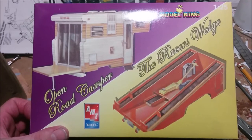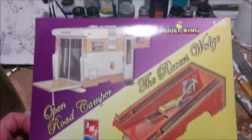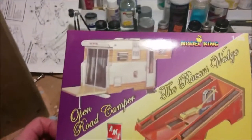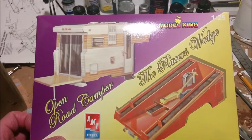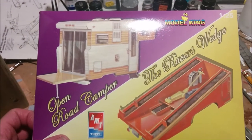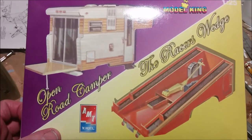Hey, welcome to Dan's Model Works, and we are back at the Clutter Zone, and we're working on the racer's wedge. This, I believe, is part five of our racer's wedge build, and let's get this out of the way.